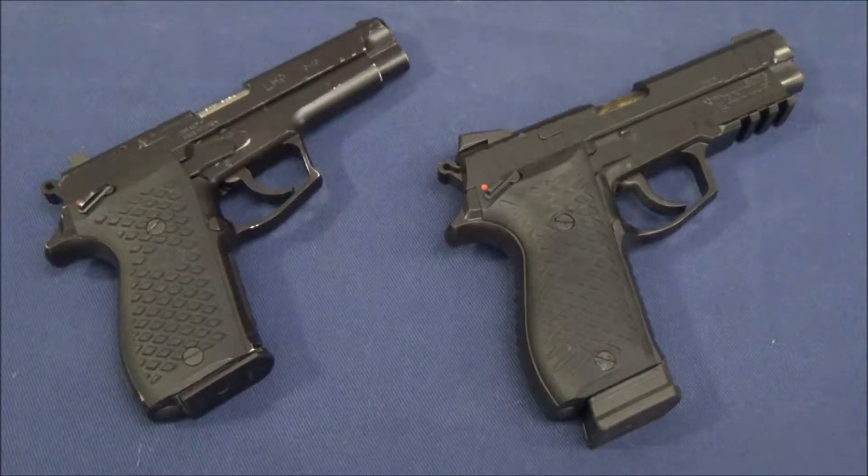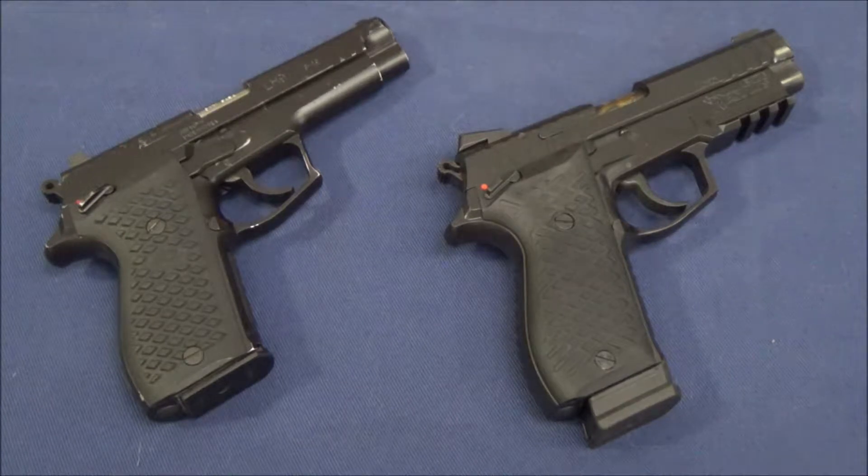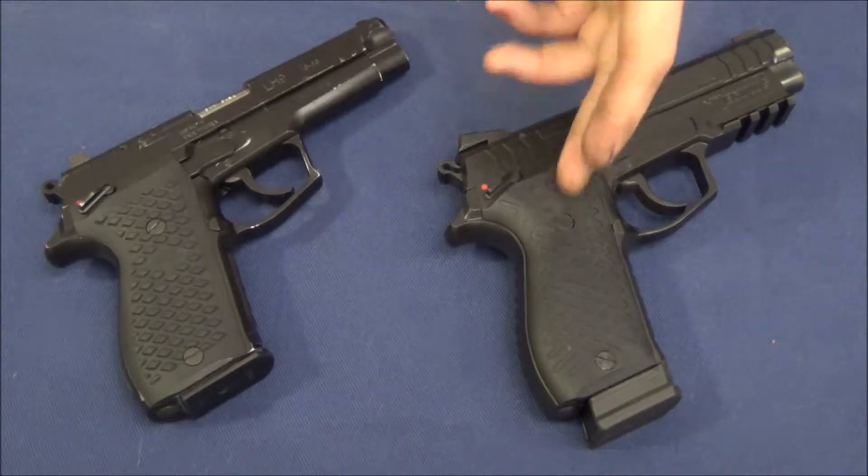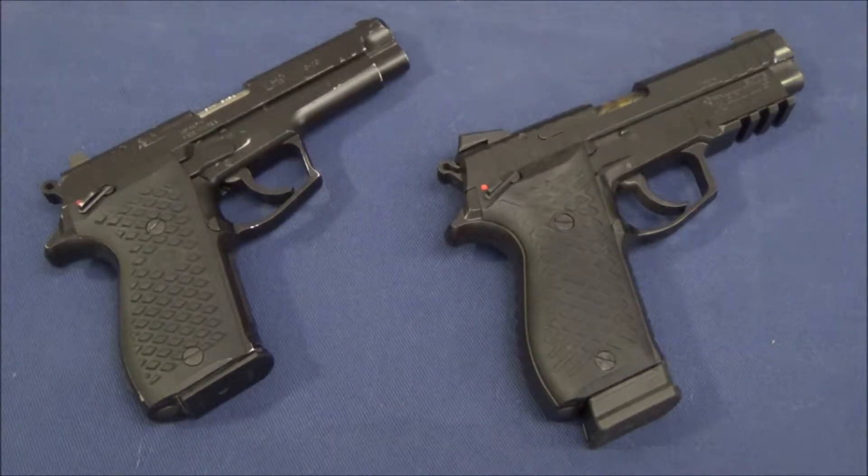In this video I'm going to be doing a comparison of some features and the action of the LH9 and the Lionheart Regulus. People have already learned that the Regulus is basically an Americanized and very enhanced version of the Lionheart LH9 or DP-51.